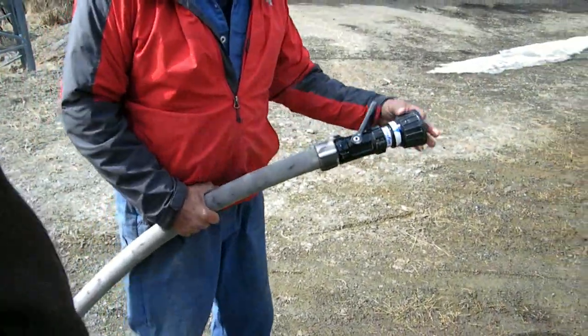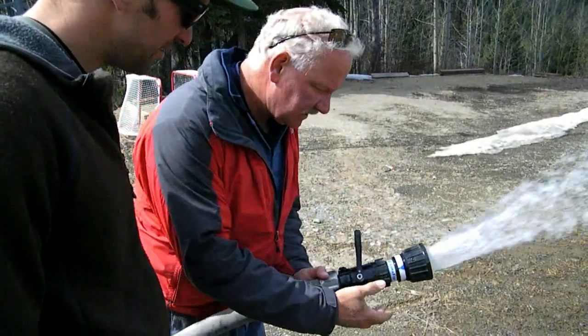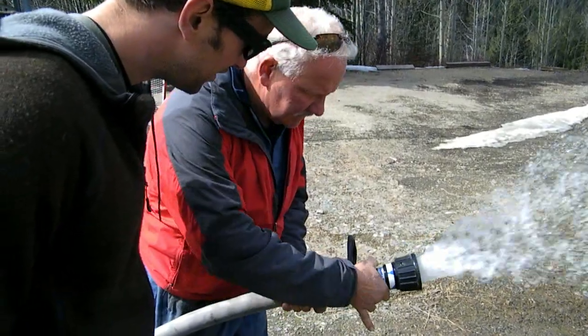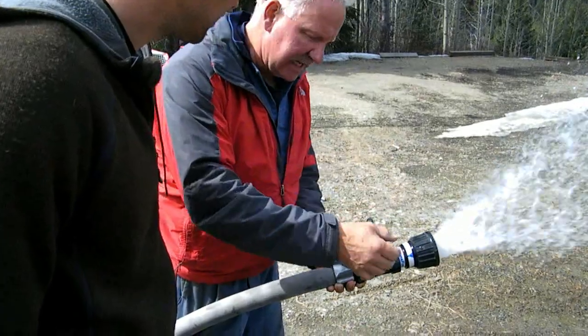So if you ever get a situation where the strainer is all clogged up with sand or something, you can use this right here. We've got 30, 60, 95, 125. You can go to flush, and that will open it wide up and flush out any sand or debris like that.